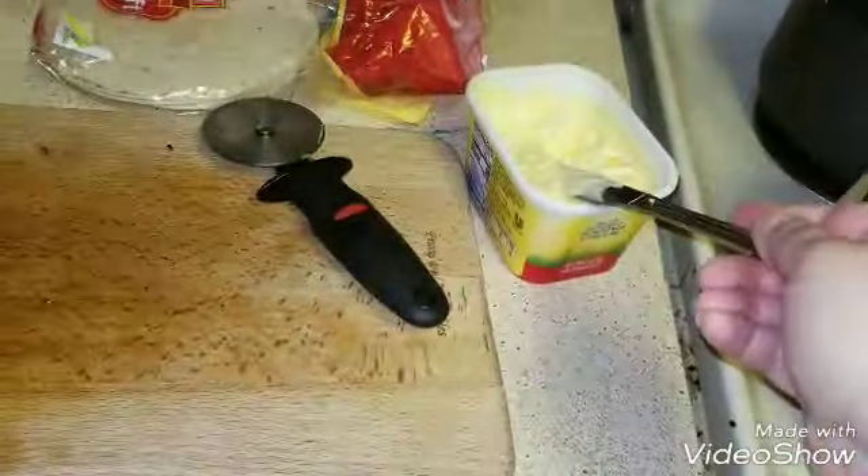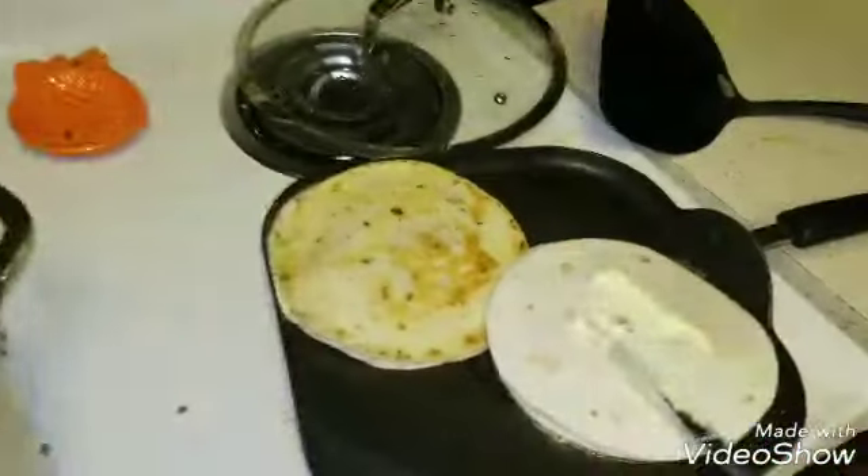I put some butter on one end. This is the only cheese I had left — I forget what cheese it is — and then I am just going to butter the other end so when I flip it...